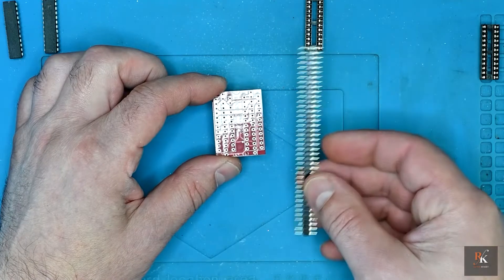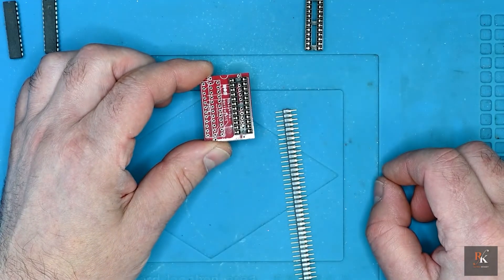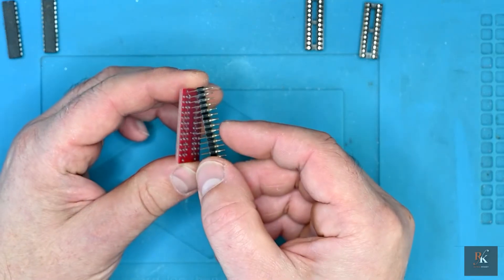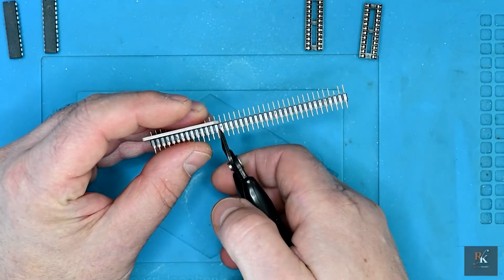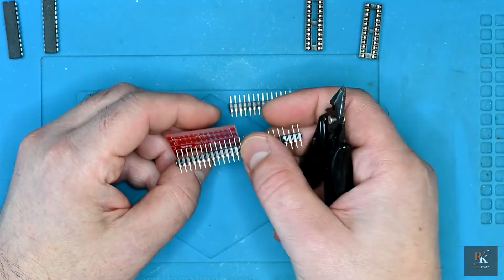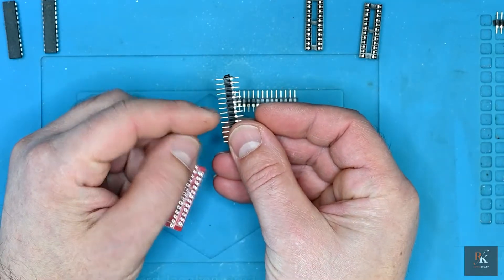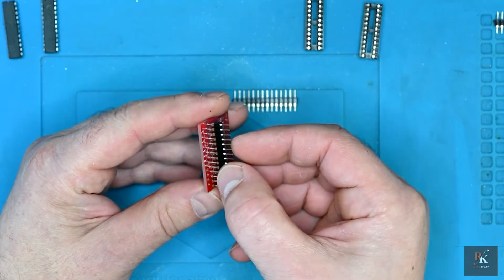To start with, you need to solder your pin strips. Taking your pin strips - I know I've got a broken one here - line them up. You've got a marking, so just snip them at the appropriate point and then do your second one. And with these I'm now ready to solder. You'll note there's a long leg side and a short leg side with this built-in standoff. The built-in standoff should be on the underside.